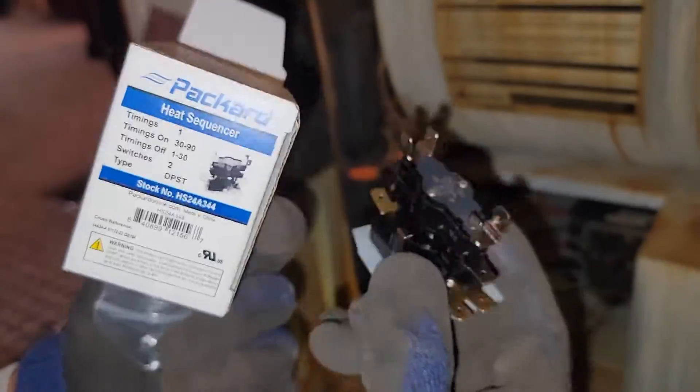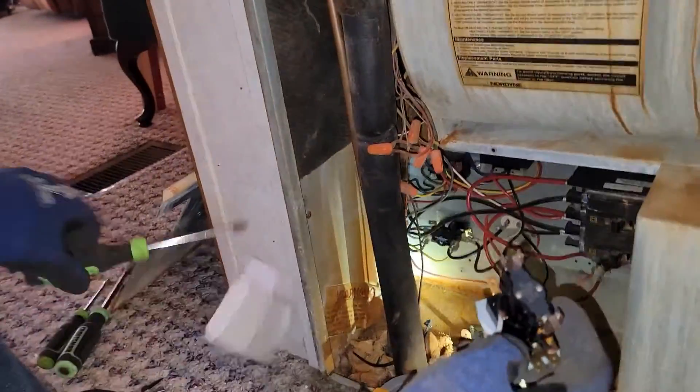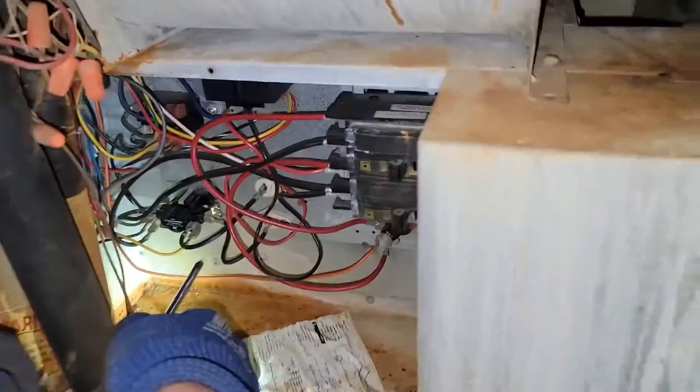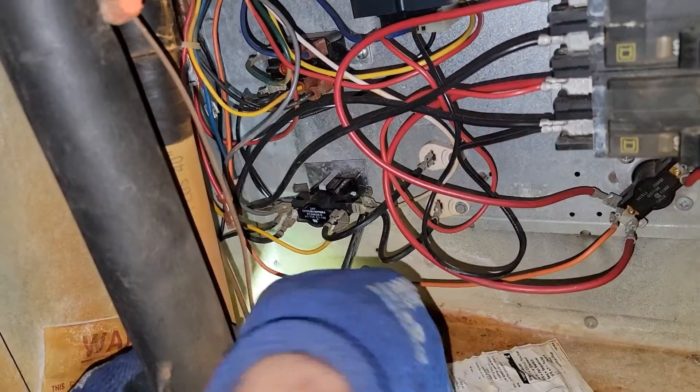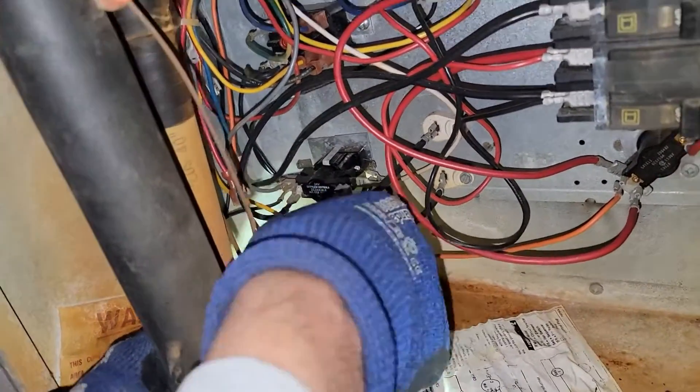We've got the new sequencer here. I'm going to be using the Phillips screwdriver. Make sure you turn the breakers off. There's a Phillips screw right here — easy peasy lemon squeezy.